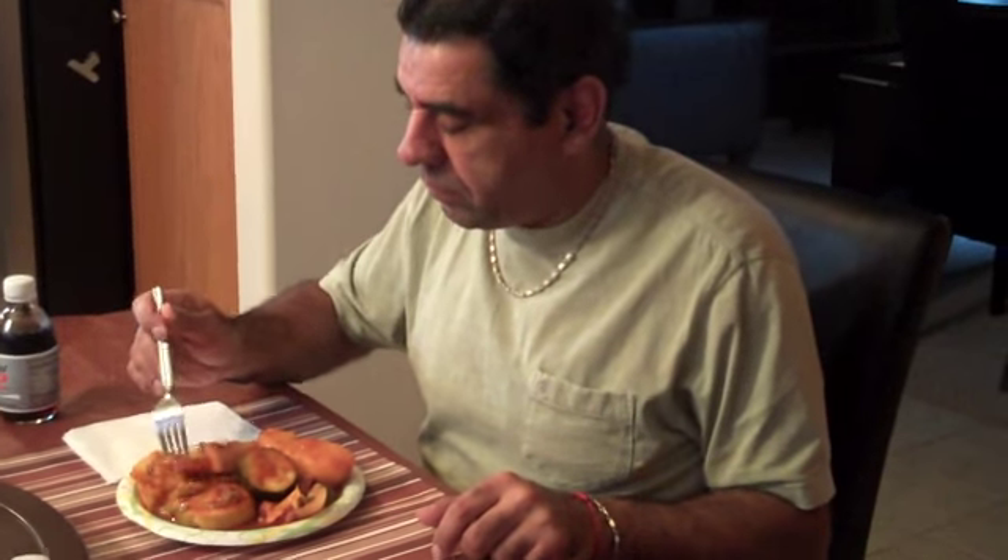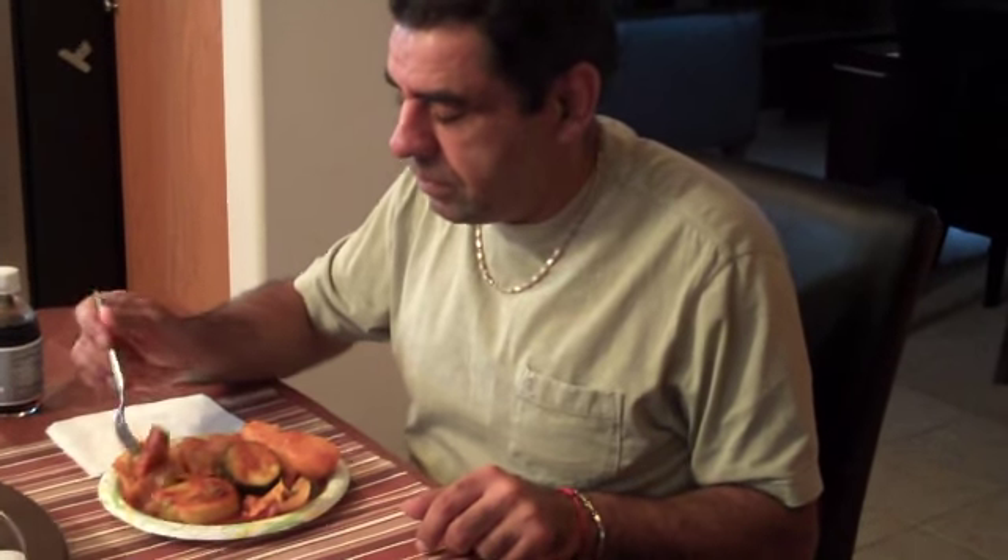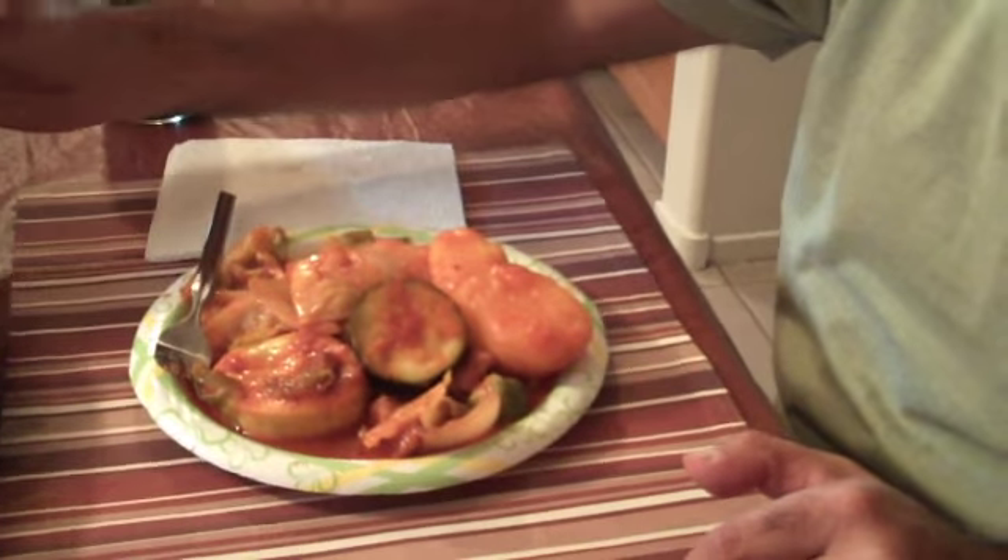And there's our finished dish right there. And my guinea pig is gonna test it out for us. There it is. Enjoy guys.